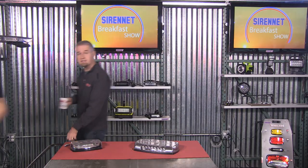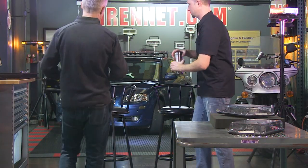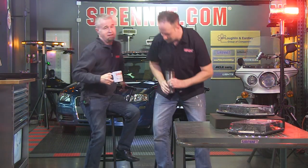So from here, let's go back to our chairs. They tell us always to have safety in mind at SirenNet Television. So we're finished for now, and we're going to let you get back to your breakfast. Cheers. Have a great morning. I'm Stuart. I'm Chris. Thanks for watching SirenNet.